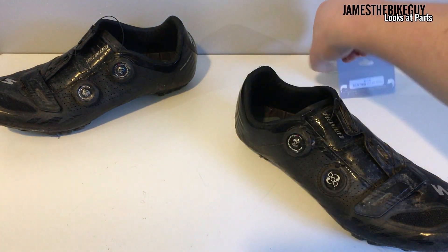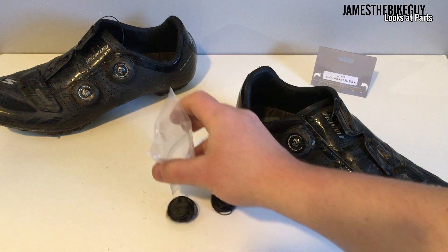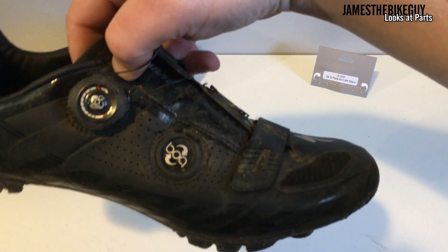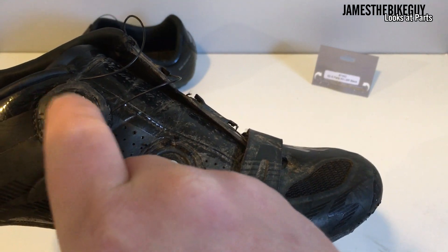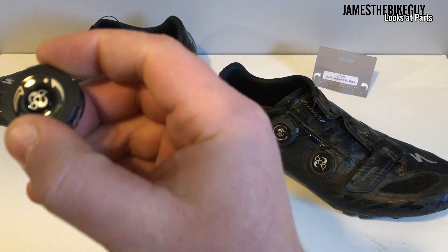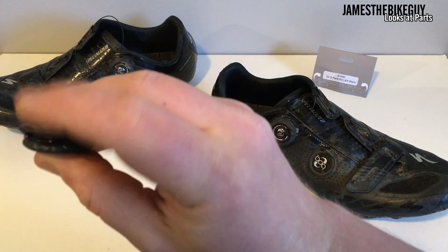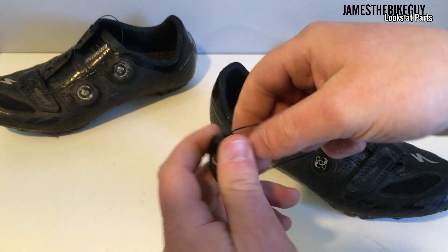This is what you're going to get inside: two BOAs, a left and right, and then a little diagram. The easiest way to know if you're doing the correct side is to look at the rotation of the arrows. Turning down is going to tighten the BOA system. This one is going the opposite direction — you see how that has the BOA turning that way — and then this one is turning the correct way, so this is going to be the correct one.